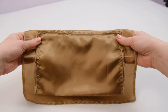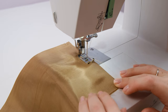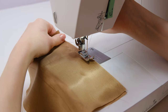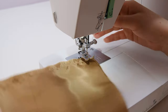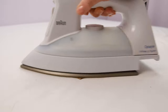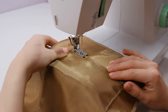Then fold the pocket and close all the sides with a 1 cm seam. And here's the pocket you get. On the other side of the lining we'll also have a pocket, but this one will be open. Fold the pocket piece in half and stitch all sides closed, leaving a small opening at the center for turning it inside out. Now turn the pocket right side out and press it. Then top stitch around all sides, except for the top.